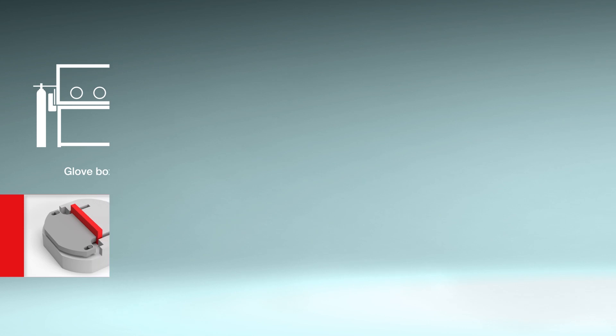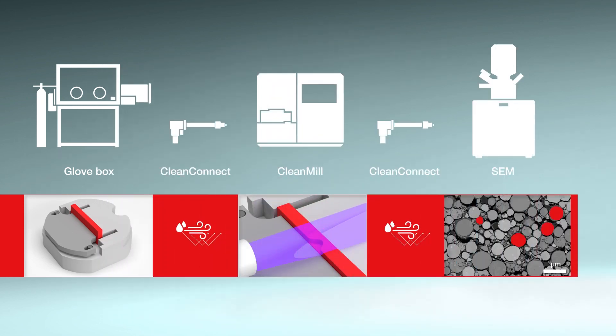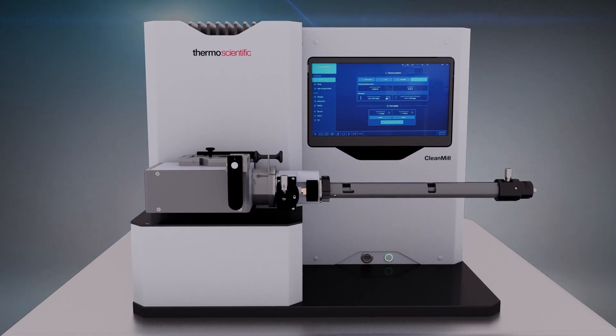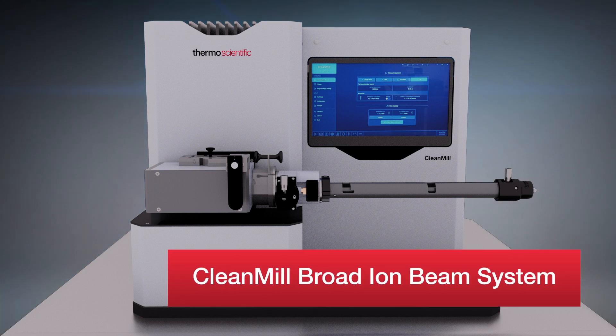When samples are properly prepared, and in the case of air sensitive samples, protected, they deliver more accurate data to support repeatable characterization. Ensure high quality surface and cross polish samples and enter the next generation of sensitive material analysis with the Clean Mill broad ion beam system.